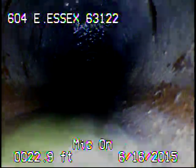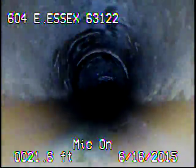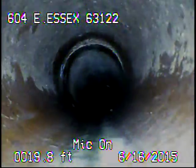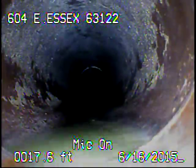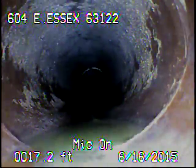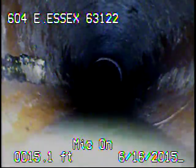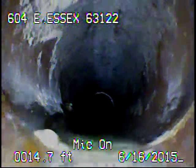Here we're starting to see some green dye. You can see the water is moving. Here you can see where this joint is leaking — you can see the water coming up through the bottom.